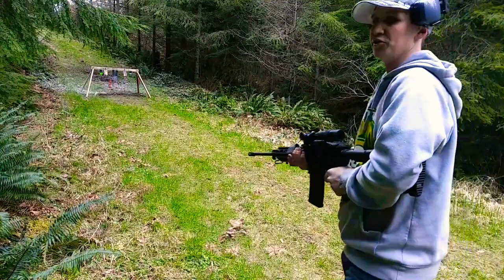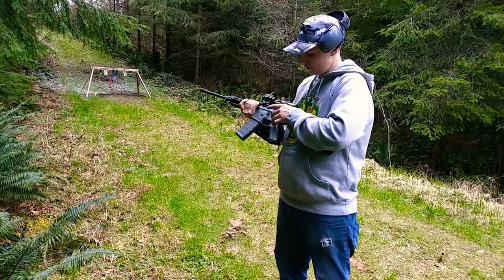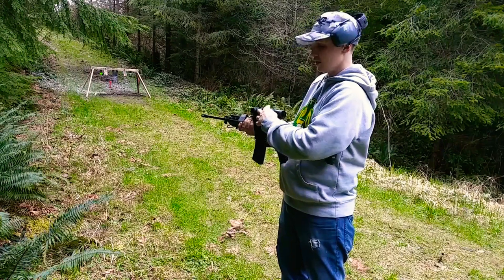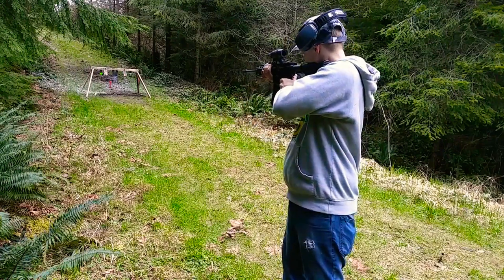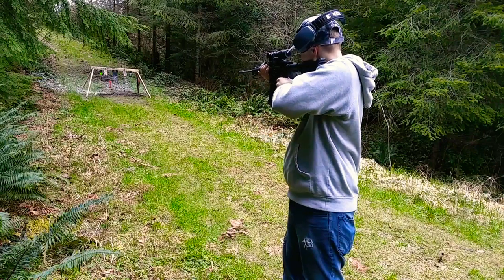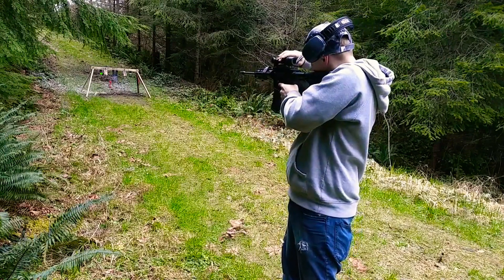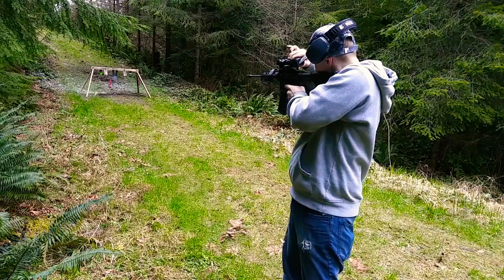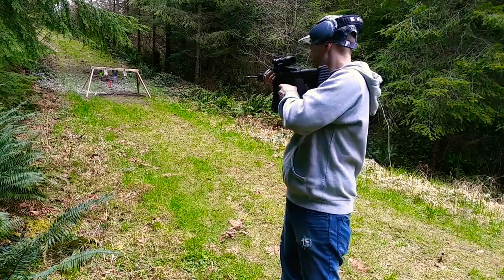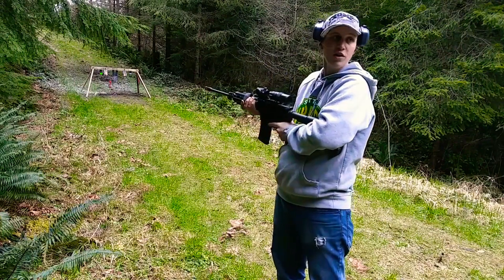Now that I got the fire extinguisher out of the way, let's go over this Faiachi red dot magnifier. You basically get the capabilities of a scope without taking off your red dot sight, and also being able to press this button, swivel it out of the way, and get back to your normal red dot sight for close quarters shots — then swivel it back and you've got long distance. This knob right here you can turn, and it focuses in even further, but it also makes the sight appear smaller, or you have to get your face up a little closer to it.